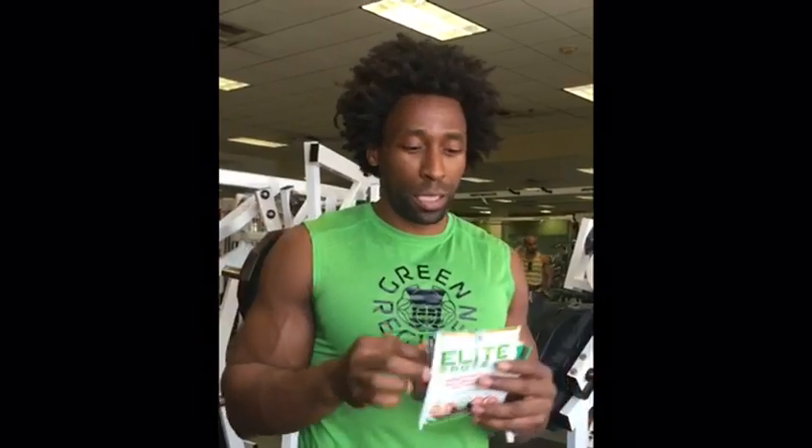How you doing? This is Ty with Green Regimen's Protein Challenge. Today we're going to try Green Regimen Elite Protein, another plant-based protein by Vibrant Health, and a whey protein. So two plant-based proteins versus whey protein.